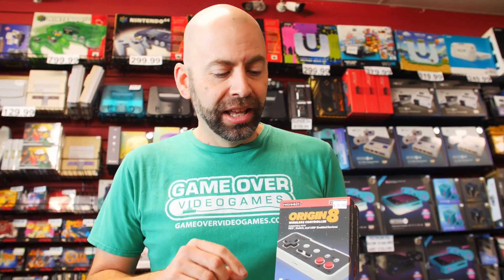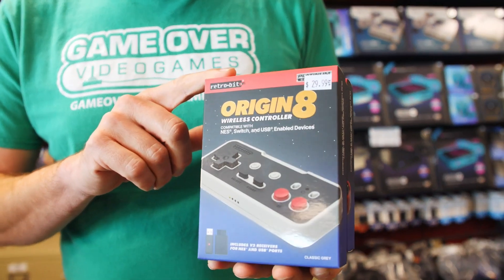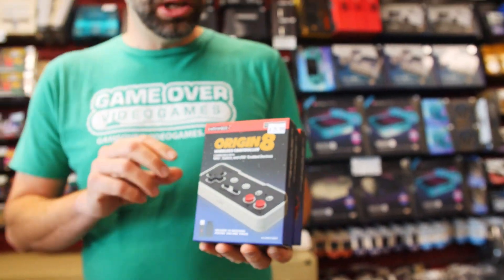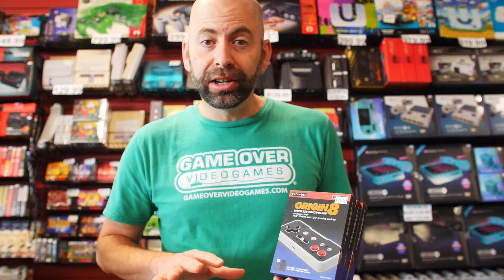Hey there, retro gamers! David here with Game Over Video Games, and I got some more cool new products in stock. We have new NES controllers — these are from Retro-Bit. They're wireless, 2.4GHz wireless, so really good response time and similar style to the classic controllers, but wireless.